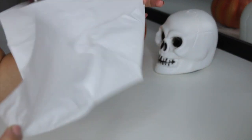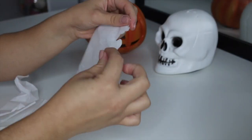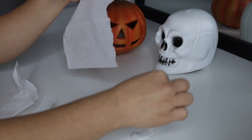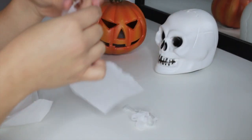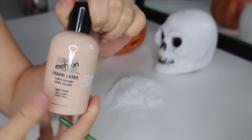So the first thing you're going to do is separate a piece of tissue so you have one super thin layer. You're then going to start ripping long pieces off, just like you can see in the video. They don't have to be perfect — you can have some thin bits and some thick bits — but you are going to want around five to ten pieces.